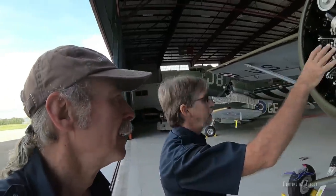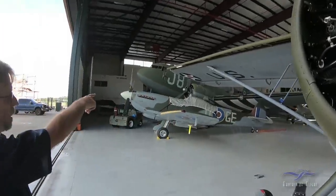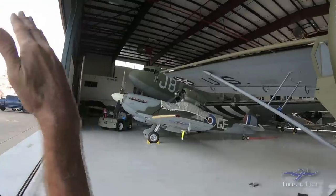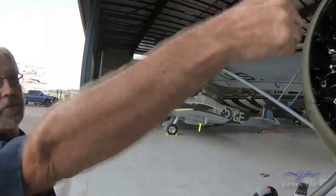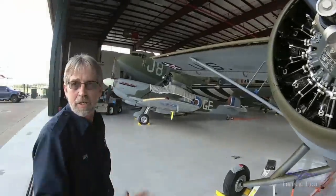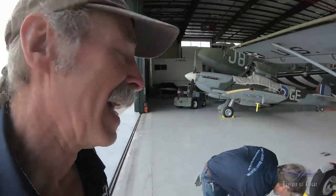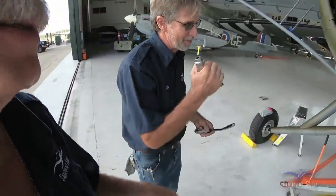The difference with the Sunderland and really any nose-gear airplanes — see how the engine's tilted on a C-47? You're leaned back, so the oil is going to run to the back of the cylinder. On the Sunderland, your engines are sitting flat. That's why there's no tail-dragger four-engine flying boats.